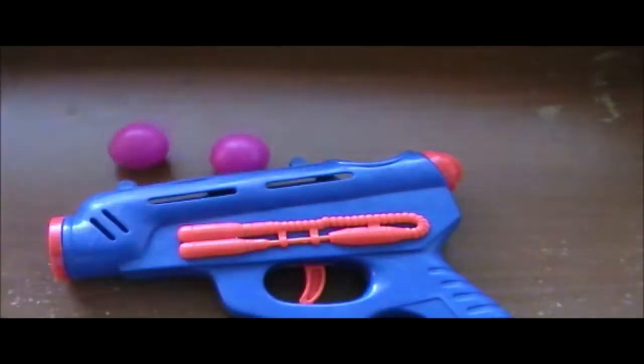That has been our Tuesday toy review crap thing. I still need to figure out what I want to call this. It's been about two minutes, so I will sign off and I'll see you next time. Bye.